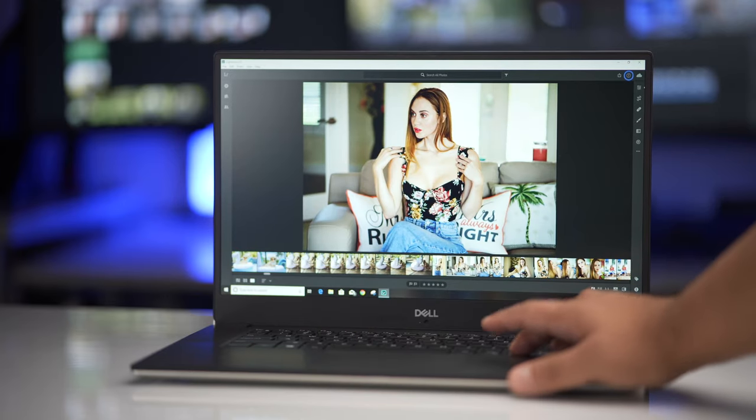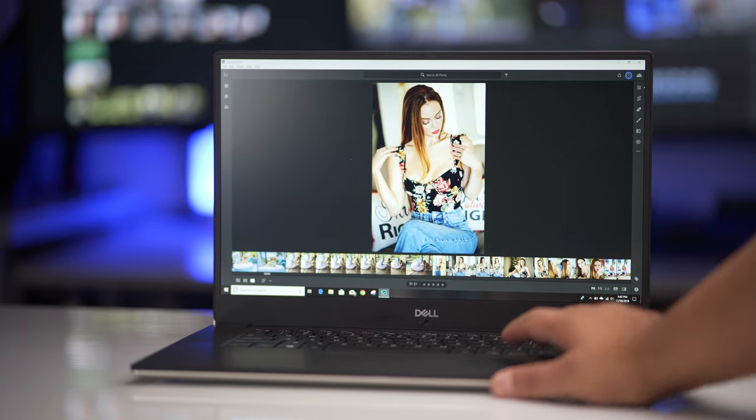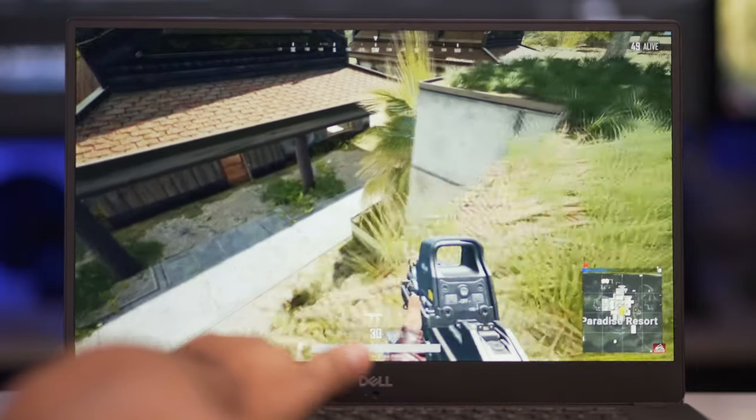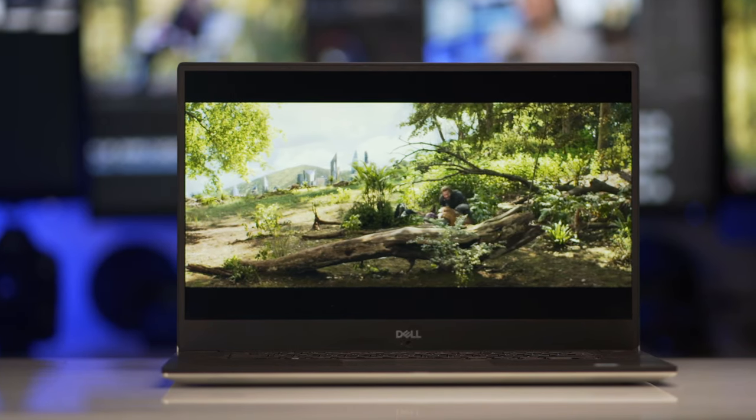So if you're a gamer who also wants to do photography and videography but game on your downtime, it would not disappoint. My overall thoughts on the 9570: if you're a photographer or videographer on the go and you're a PC user, from the size to the performance to the screen — it is so crisp, and I love the colors on it. I love it.